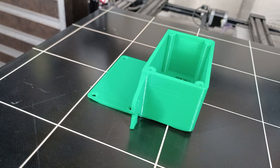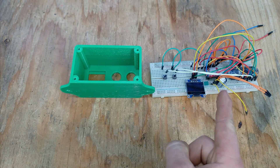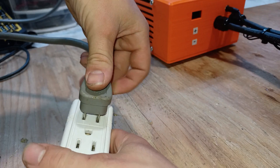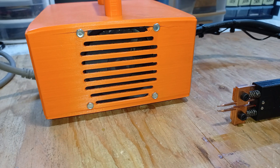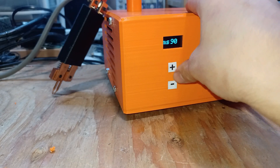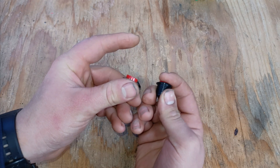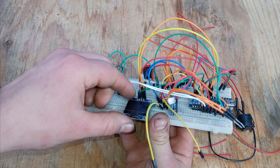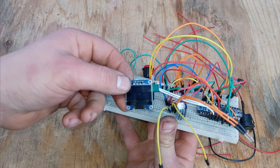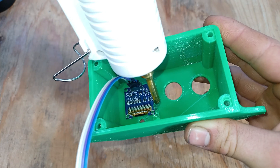Now that it's done, we can begin to transfer all the components from the prototype into the enclosure. This time I want to try out regular momentary push buttons, since I think they might look better. To mount the display, I'll use a piece of electric tape to hold it in place while pouring some hot glue.